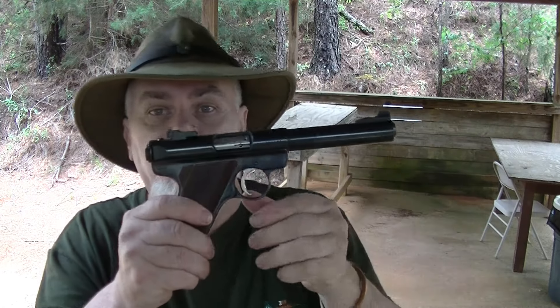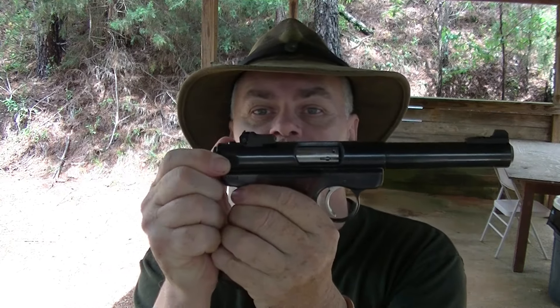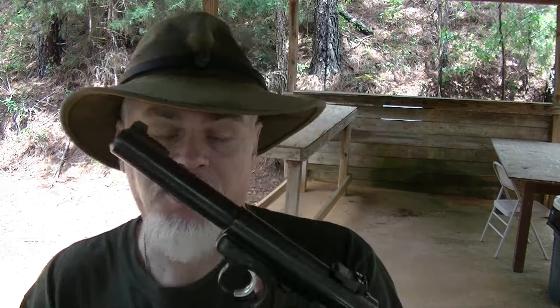Now, this one is a Ruger Mark II. For those of you not familiar with the design, it is a blowback design, which means the bolt comes straight back. It has a heel-tight magazine release - you push down and the magazine comes out, holding 10 rounds. Like a Luger, which had a heel-tight release as well. In later models they made a push button up front like a 1911. It's got a safety right here. This is a bull barrel - a heavy target pistol with great big sights that old guys like me can see.